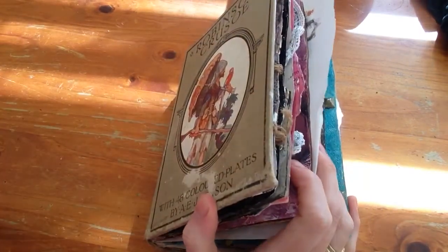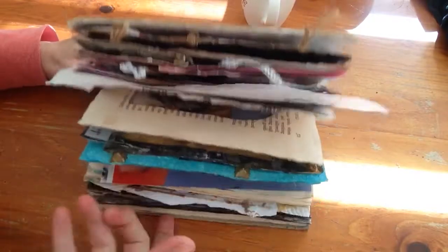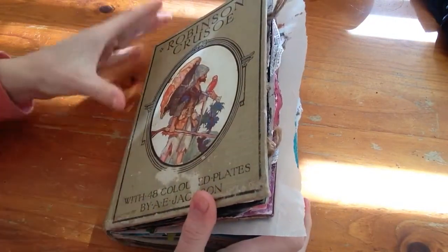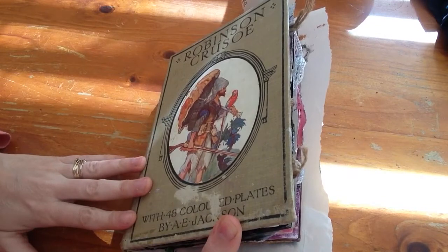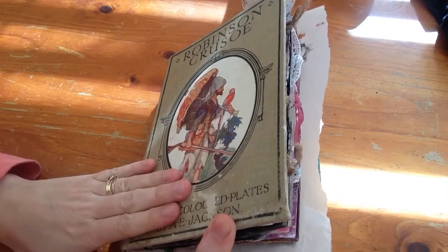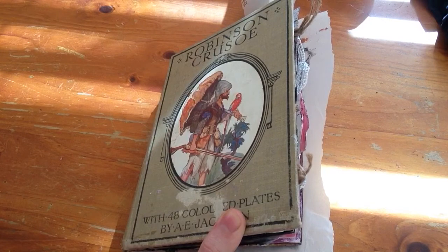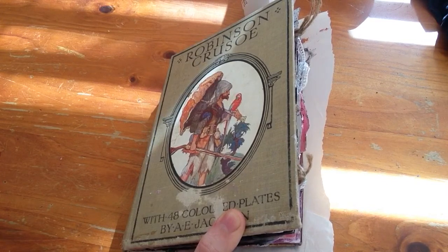Hi everyone, this is Sonja from Sonja's Mixed Media and I have been so busy creating this altered book and all its glory. It is so fat I cannot close it. It is not finished but I am more than halfway through, so I thought I would show everyone. Just about all of the techniques in this altered book are techniques done by a YouTuber called Laurie Marie, and she has inspired a whole heap of us into making this altered book. She is just fantastic. I also want to thank Leather and Jade who put me on to Laurie Marie. Thank you so much.